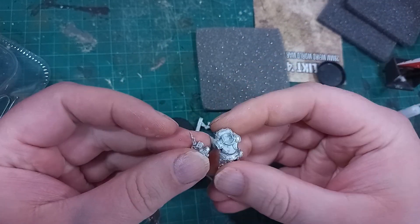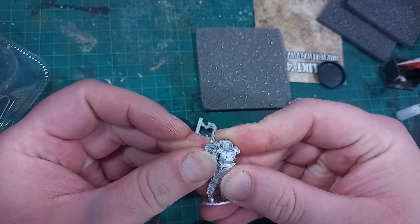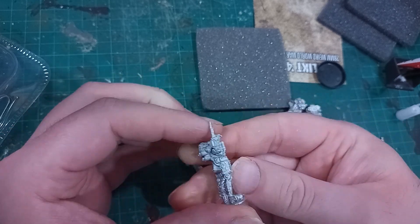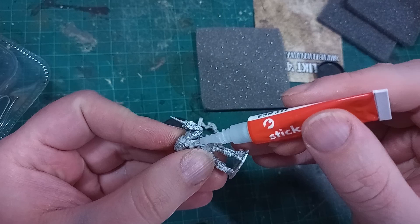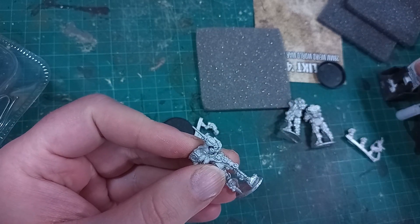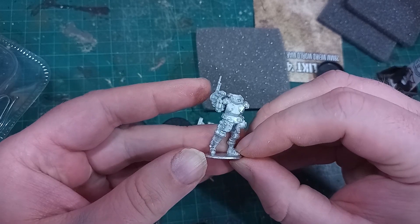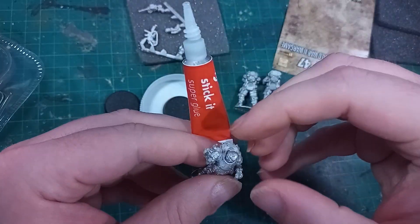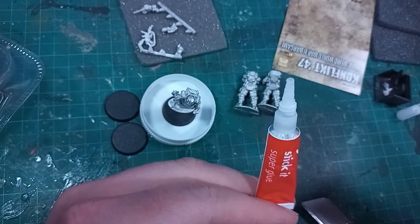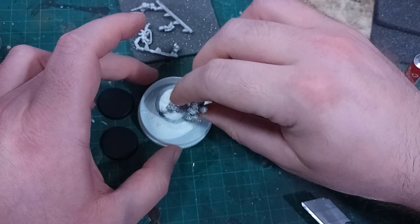Each model has just a few parts. I washed them in soapy water and left them to dry overnight. There are some very faint mould lines that clean up pretty easily and, as far as I could tell, no casting imperfections. I quickly glued the models together with superglue and sprinkled just a little touch of baking powder in places that wouldn't be visible, to add to the strength of the bond.